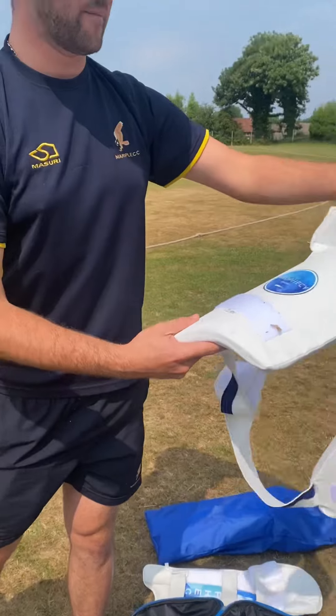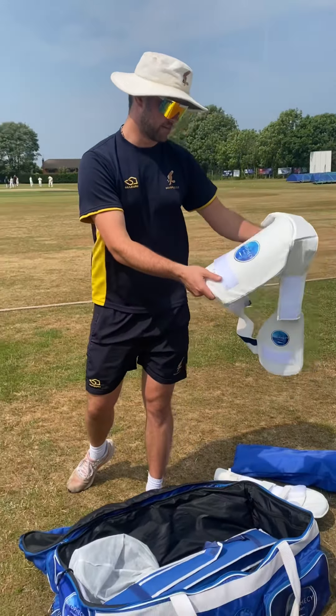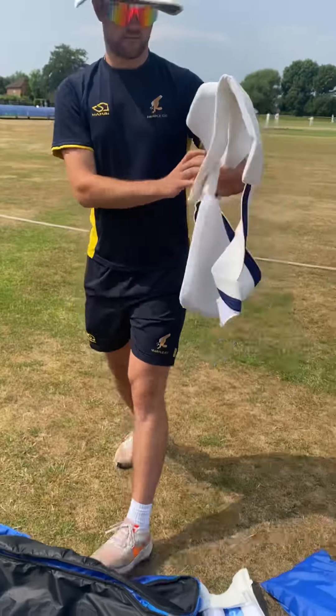Beautiful little thigh pad. More detail on the thigh pad. Stitching, stitching, stitching — matching colours. Fantastic.